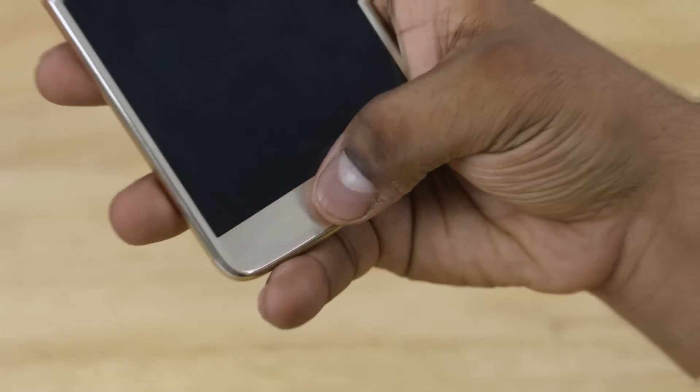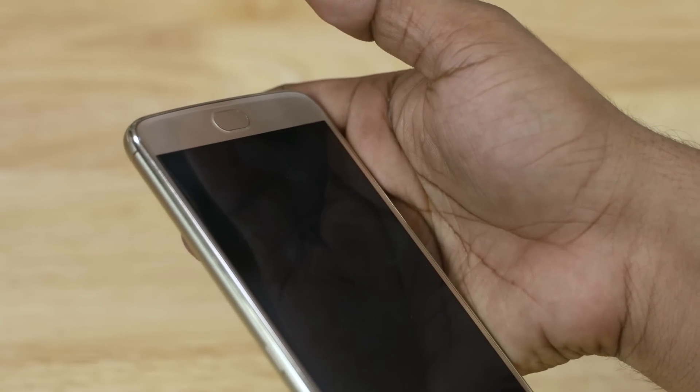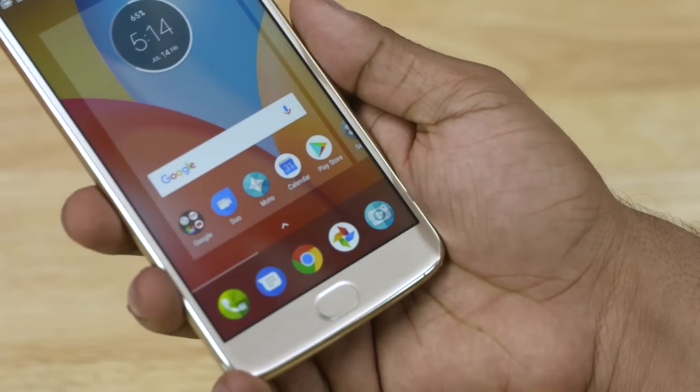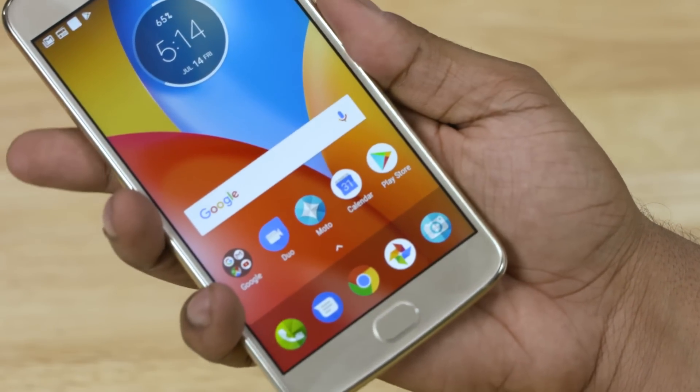The fingerprint sensor here is an active scanner. Initial impressions — it recognises fingerprints quite fast but it takes a while to get to the home screen. That said, it doesn't seem to have any issues with accuracy. Works every single time.